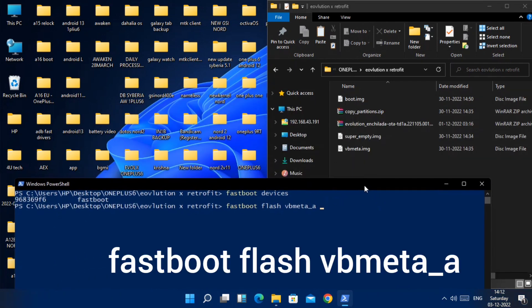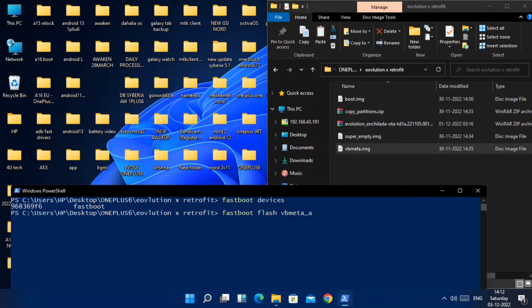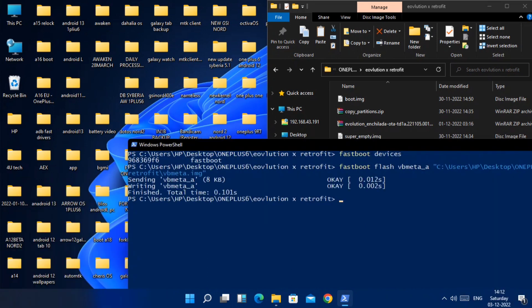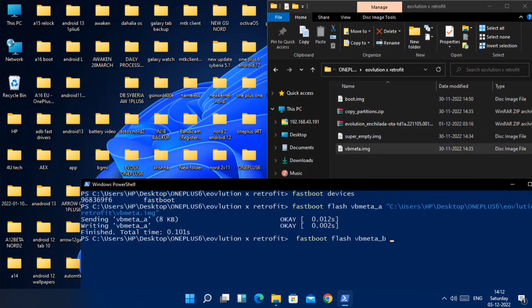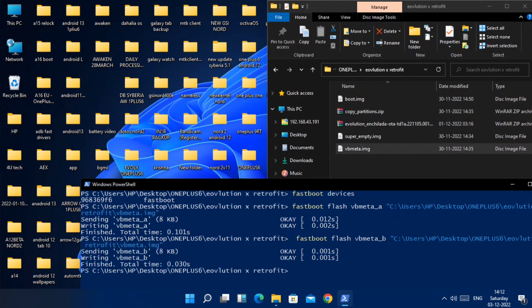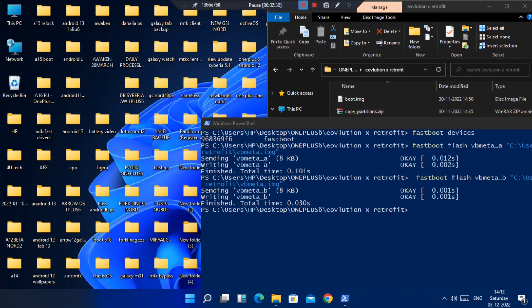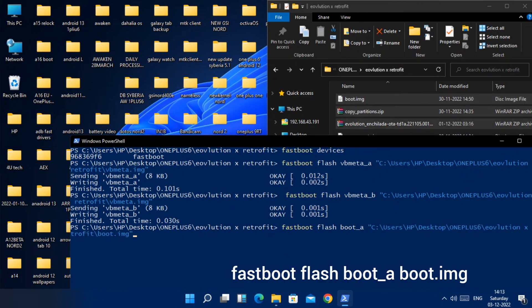Now we need to flash the vbmeta image on both slots of your device. Type 'fastboot flash vbmeta_a', then drag the vbmeta file into CMD to locate its path and hit Enter. All CMD commands are given in the video description — you can also copy-paste them. Once flashing is done, copy-paste the same command but change the slot to 'b', drag the vbmeta file again, and hit Enter.